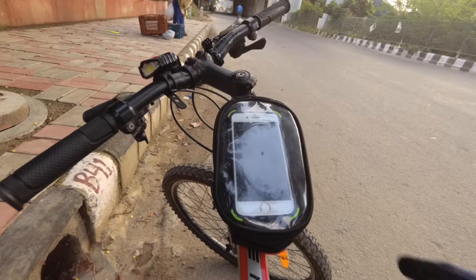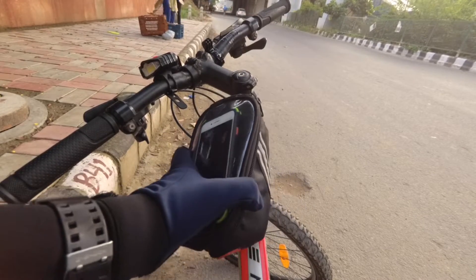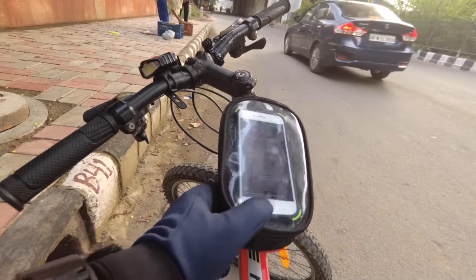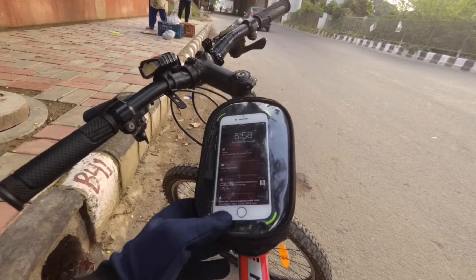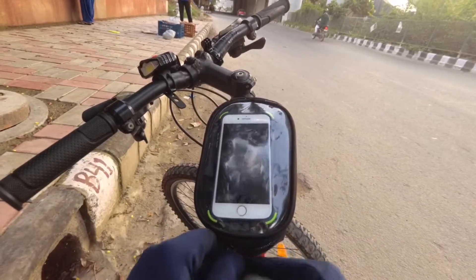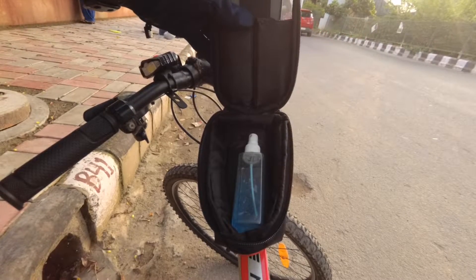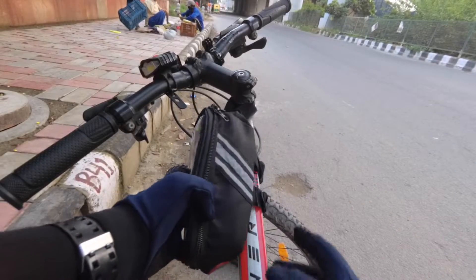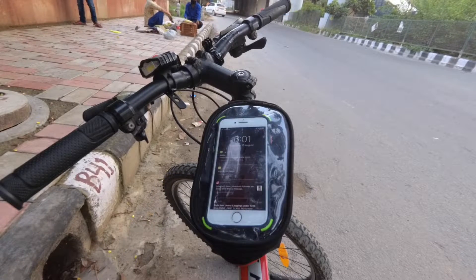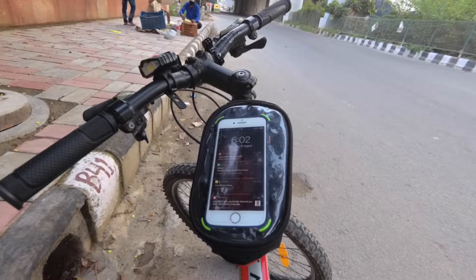The second product is a frame bag which I bought from Amazon. The quality is really good in the given price. There were no reviews on the website when I purchased it, but the brand was under the Amazon name so I went for it. There is a separate compartment for your phone from which the screen is clearly visible, and inside there is a larger compartment where you can put accessories like hand sanitizer, a power bank, earphones, or whatever you like. You get three velcro straps which make it easily attachable or detachable from your bicycle frame. I will also put the link in the description.